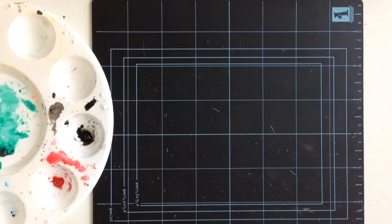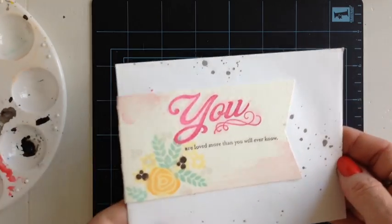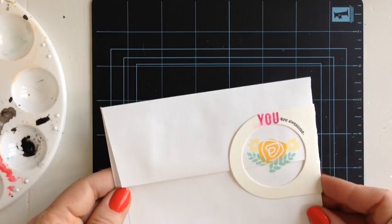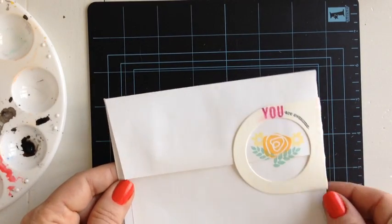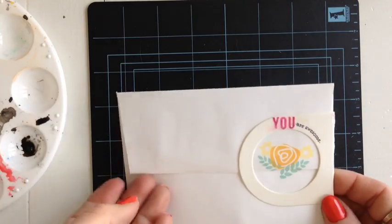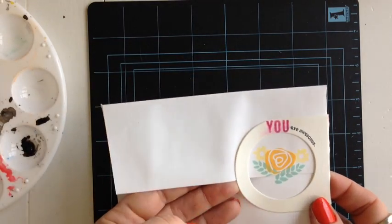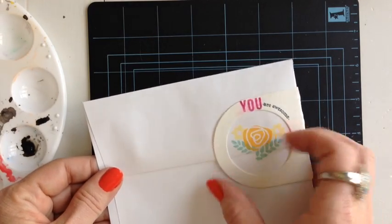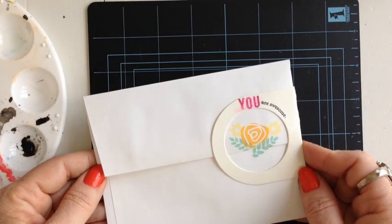You can see on the original that when you fold the envelope wrap — or the wine bottle die — you can create a cute little thing on the back. This is kind of cool because depending on where you place it, it creates a seal to your envelope. So make sure that your card is inserted into the envelope before you actually adhere the wine bottle die down on the back.